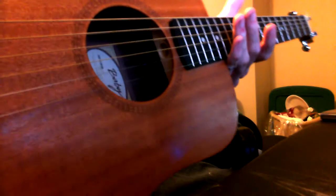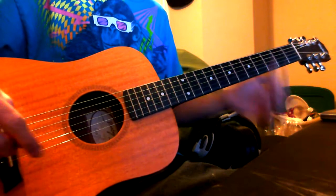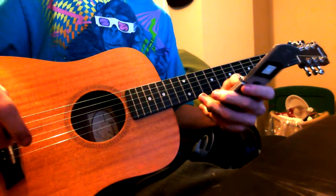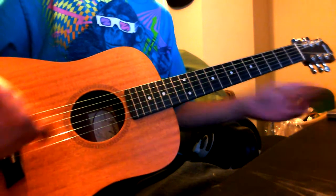Alright, this is my new Taylor BT2 — very, very nice guitar. It's a 3/4 scale guitar, so it's kind of smaller than normal. Let's go ahead and give it a sound test. I've gotten this guitar, feels great, love it.